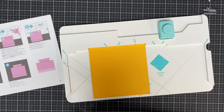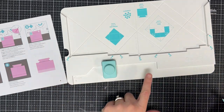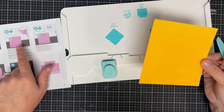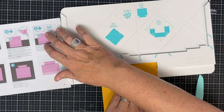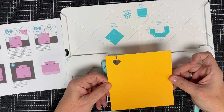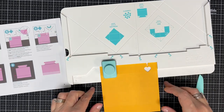Now it says line up edge of paper along the raised edge indicated as 'tray' on the backside. It says 'tray' right here, and the score lines in the picture go sideways. So I'm aligning over here and punching. I've got a little heart there. Then it says flip and repeat. This is making a lot of sense to me because I'm looking at pictures.